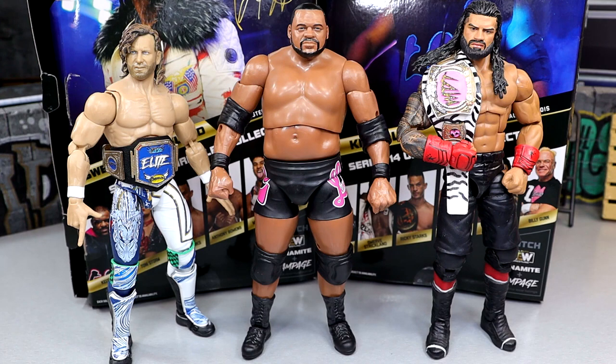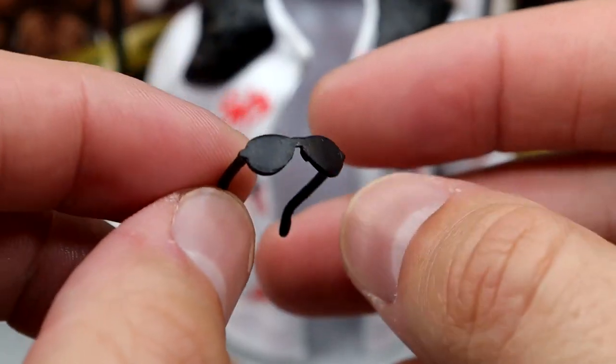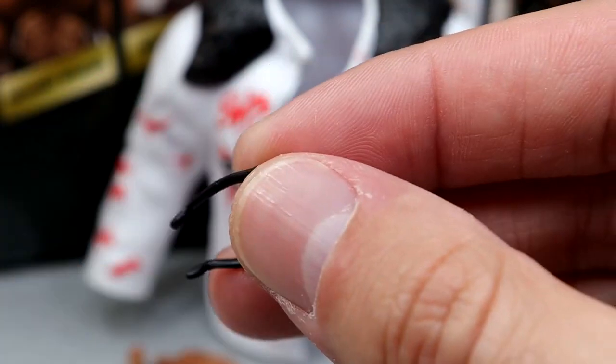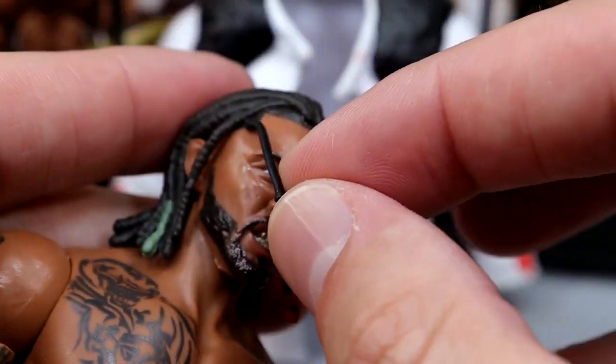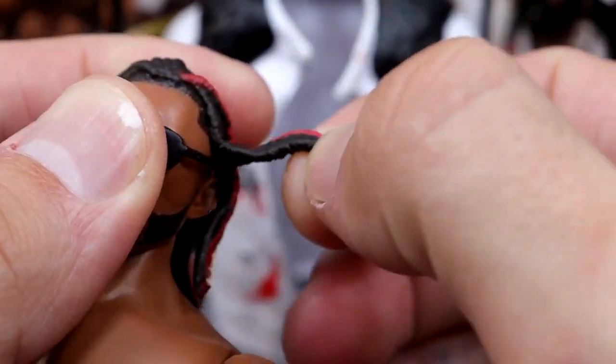For Swerve's accessories, very similar to Keith Lee — you get rubber accessories, interchangeable hands, but you do get added sunglasses, which is a big W. The only thing I hate about these is they're so damn flimsy. You can get them on the figure, but they're very flimsy. Wish they had a little bit more stiffness. They'll go on there and they look good, I just wish they weren't so flimsy.